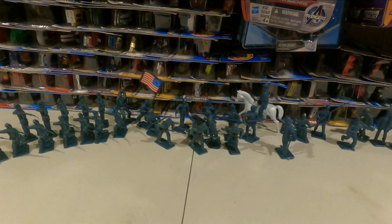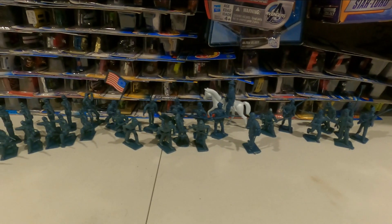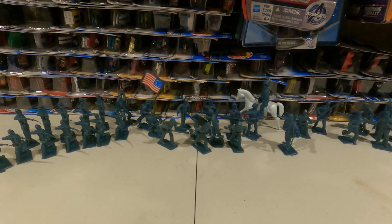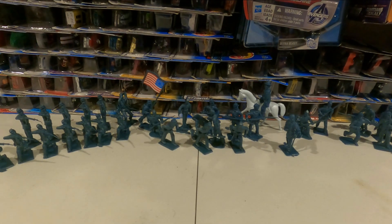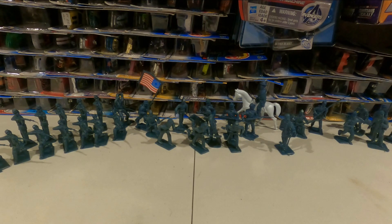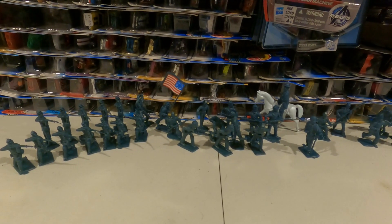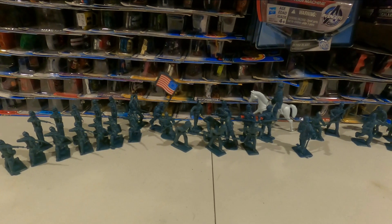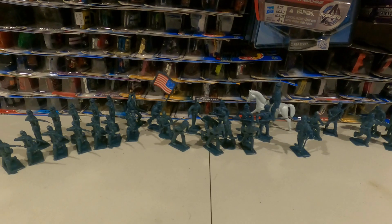This is the Union Army, or as some in the Civil War era reenactment like to say, the Yankees. We just did the Confederate a couple weeks ago, and hopefully that video is already out. We thank you for your time — you guys have a great, wonderful day. These will be listed on both eBay and Macari. We'll see you. Bye-bye.